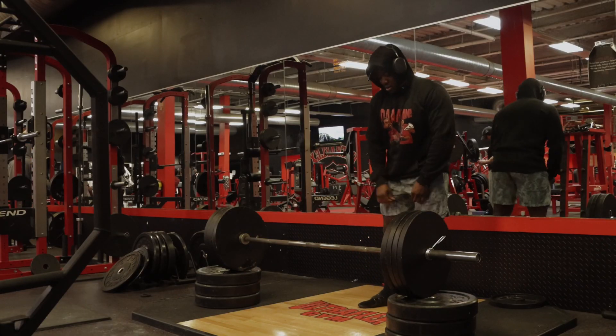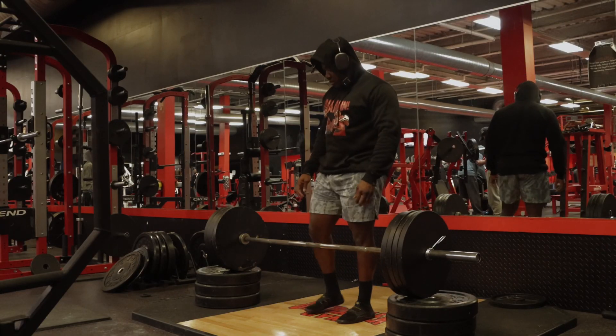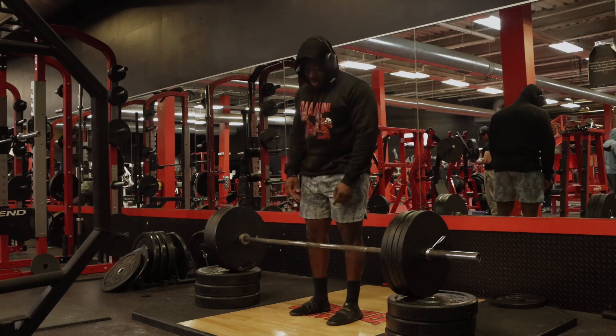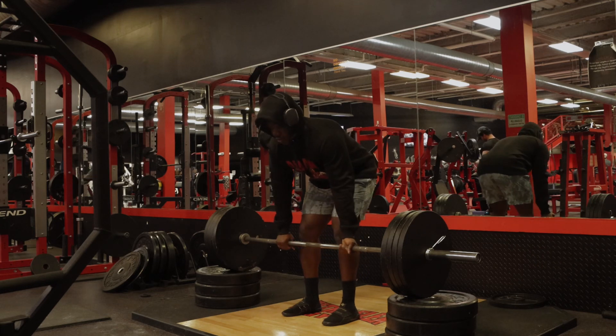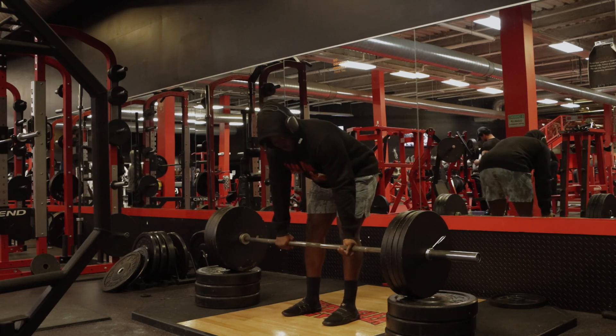Right now we're about to start with block pulls to mostly help me with my lockout — it's something I struggle with. We're going to do a full five reps, and from there we're probably going to jump to 575.